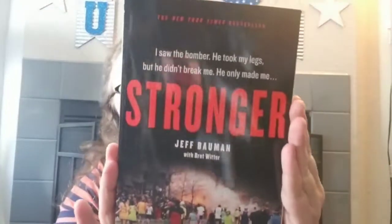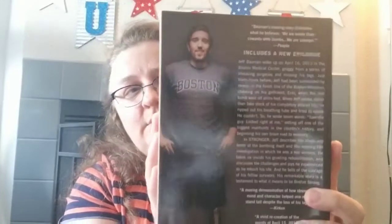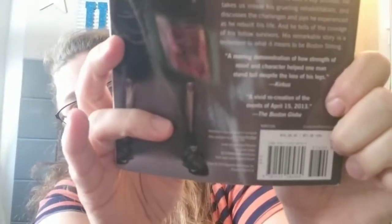We also got a couple of books. This one is Stronger by Jeff Bowman with Brett Witter — 'He took my legs but he didn't break me, he only made me stronger.' It's about a man from the Boston Marathon bombing. That should be a really inspirational story. The other one is a guilty pleasure: An American Drama — The Kardashians. Retail price was $27.99; Stronger's retail was $16.